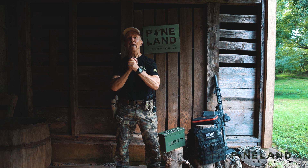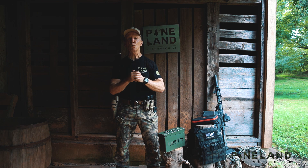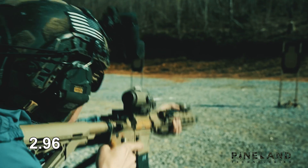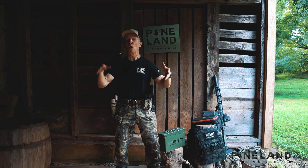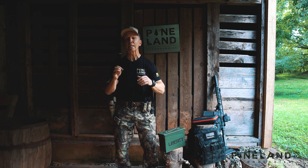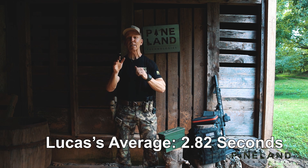Hey guys, Mike at the Pineland Barn again. We are doing Part 2 of the Lucas Vodkin one, two, three, four transition drill. His first set was 2.96, his second set was 2.75, and his third set was 2.75 — all three sets under three seconds, and he only did three sets. That was spectacular. My goal is to get three sets today under three seconds, or at least average under three seconds, and that would be a spectacular achievement.